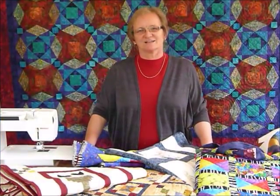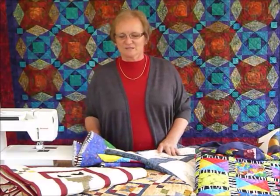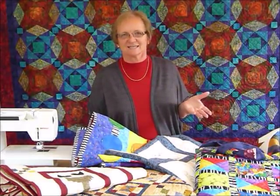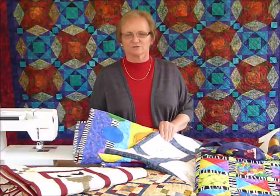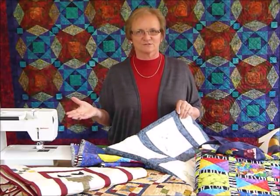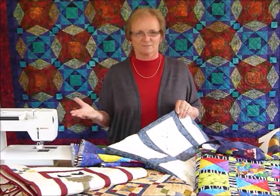Hello, welcome to the Gourmet Quilter channel on YouTube. I'm hoping to be able to show you lots of quilting type ideas, tips and techniques — that's primarily what I'm doing little tutorials on. Mostly I just love to quilt and I just assume everyone else wants to do the same, and I love to share what I'm doing.